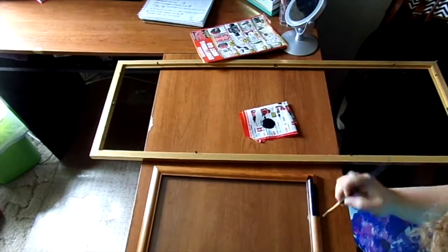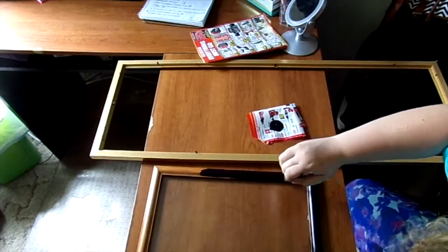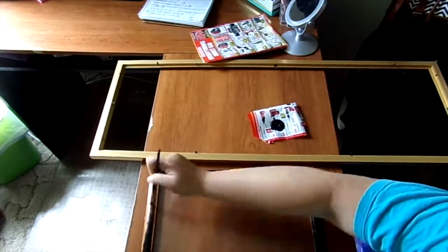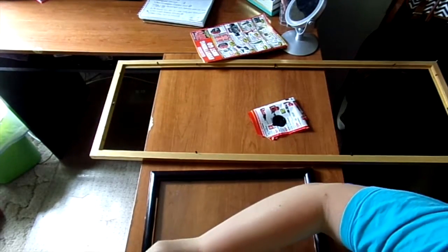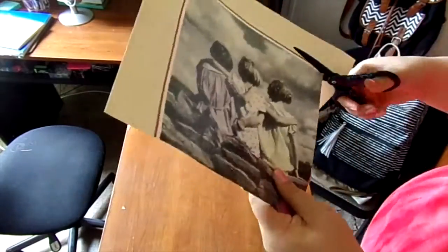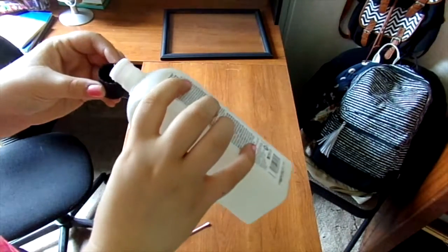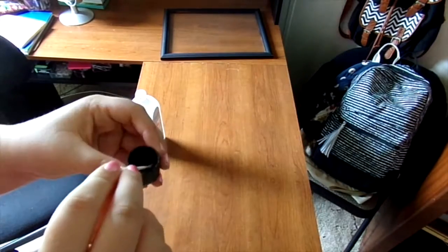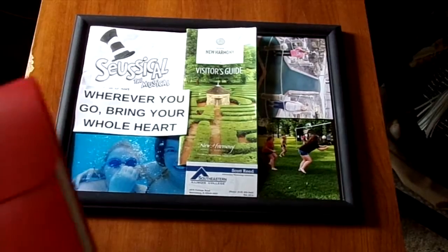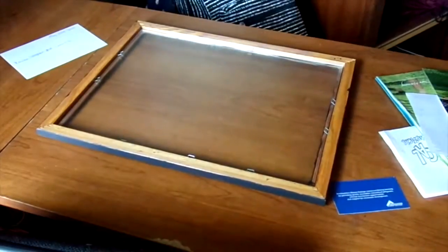I didn't want these picture frames to be wooden and gold anymore, so I painted them matte black. I liked a picture that was in one of the frames, so I cut it out and put it in one of the collages. On one of my frames I was unable to take the glass out without breaking the frame, so I got a little paint on the glass. If this happens to you, just take some acetone on a Q-tip and clean it up. Next, I just arranged all of the pictures that I wanted face down on the upside-down frame to see where everything would go. The items were kind of thick so I let my heavy binder sit on them for a little bit.